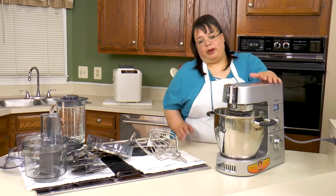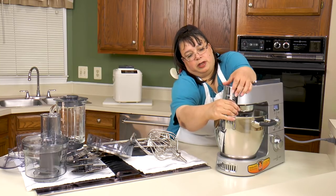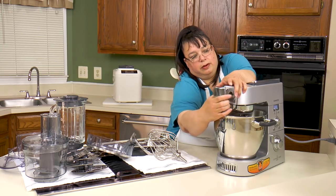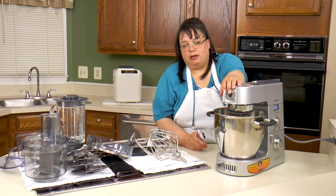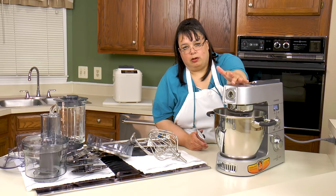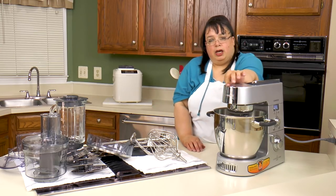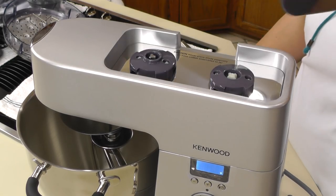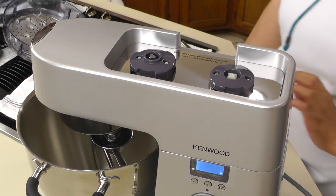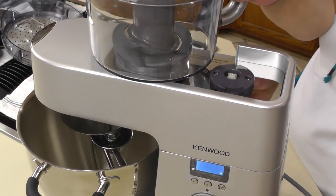So here's the hub setup. You have a slow hub on the front — that's where you'll use your meat grinder, grater slicer, and all that. These are faster hubs in the back. Back here you have two — one is for the food processor and one is for the blender.